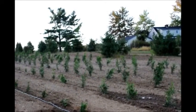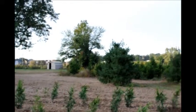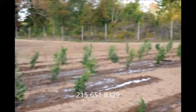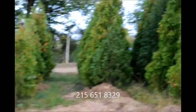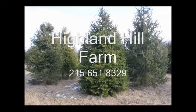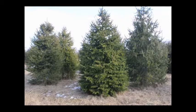Again, give us a call if you need Green Giant Arborvitaes at Highland Hill Farm. We're on Route 313 in Fountainville, PA. Our phone number is 215-651-8329. Thank you. This video is brought to you by Highland Hill Farm — we grow and sell screening and buffering trees for privacy and sound barriers.